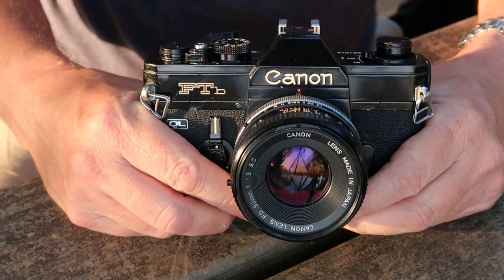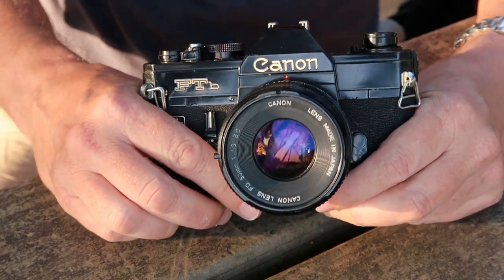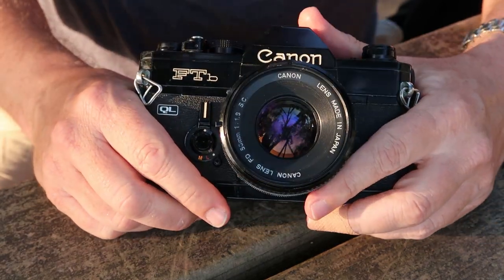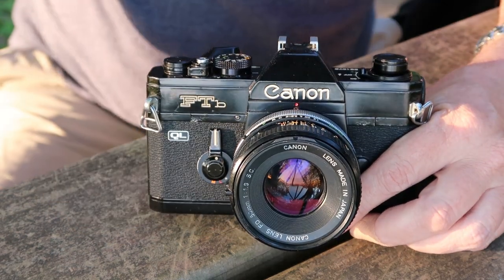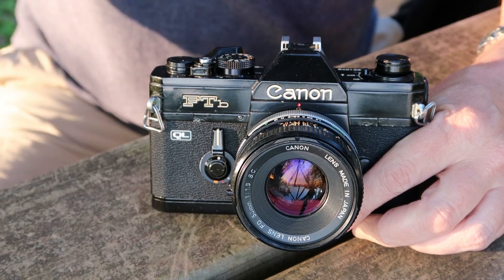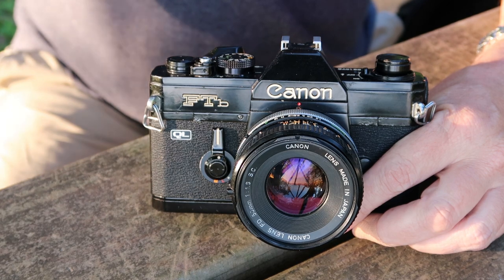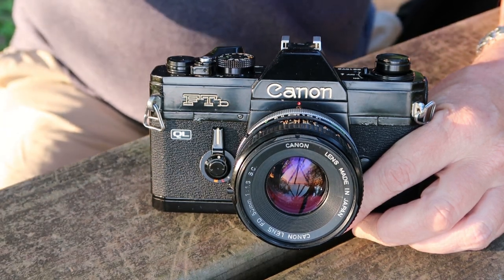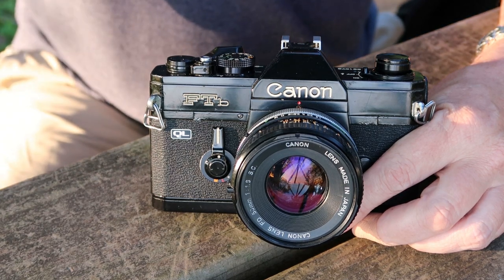The FTB is a really good camera for someone who wants to get into film photography and wants a simple and reliable SLR camera. I'll be listing this camera and lens soon on my Etsy and eBay stores — please check the description below for links. I'll be posting more videos about vintage Japanese cameras soon, so if you're interested, please subscribe. Thank you very much for watching — I hope you enjoyed the video and I hope you tune in again soon.